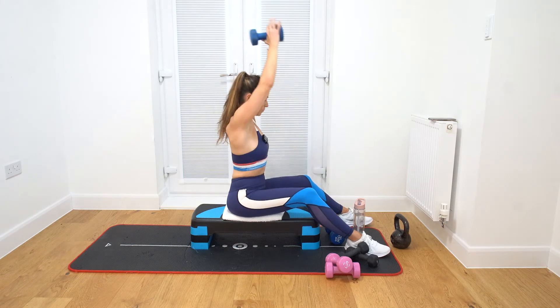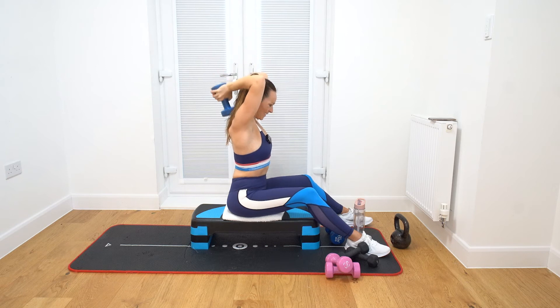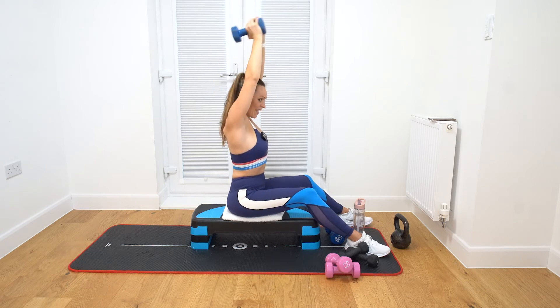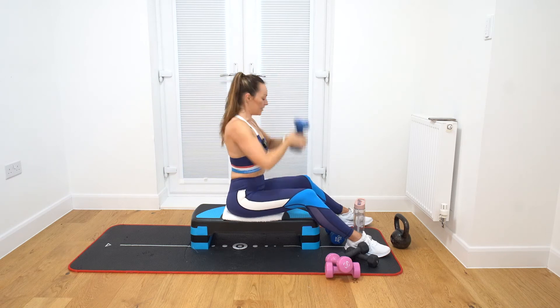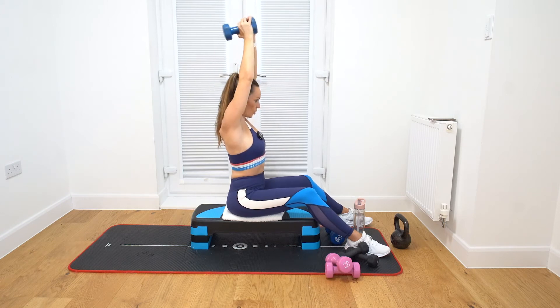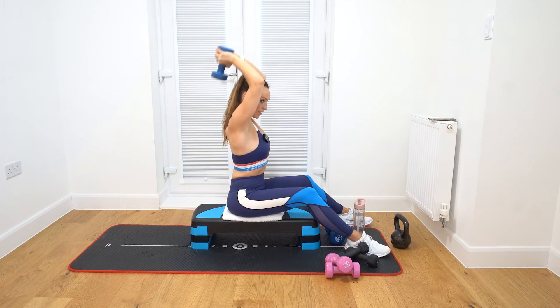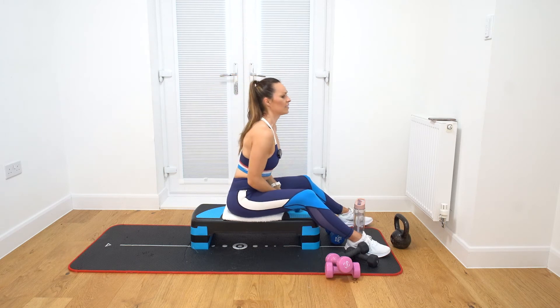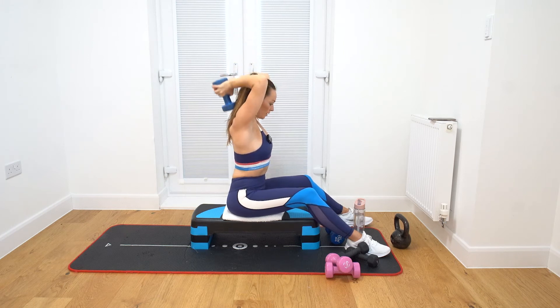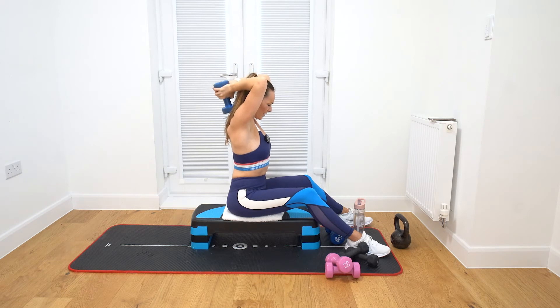Round number nine. Ready? Let's go. One, two, three, four, five, six, seven, eight, nine, ten. Last round. Let's go. One, two, three, four, five, six, seven, eight, nine, ten. Last round. Let's go. One, two, three, four, five, six, seven, eight, nine, ten. I was just feeling it in those last couple.